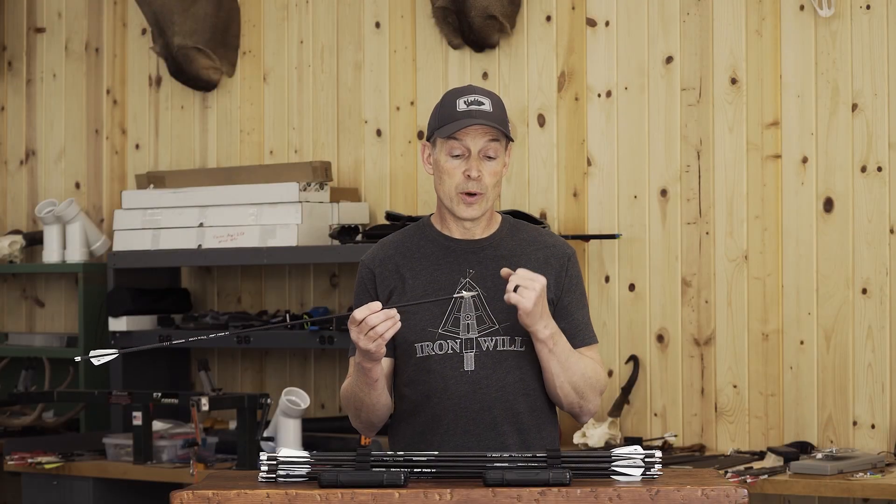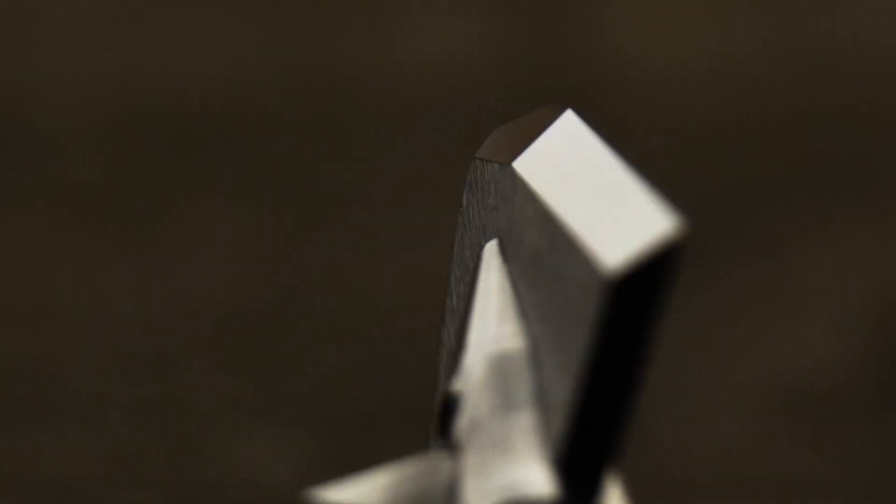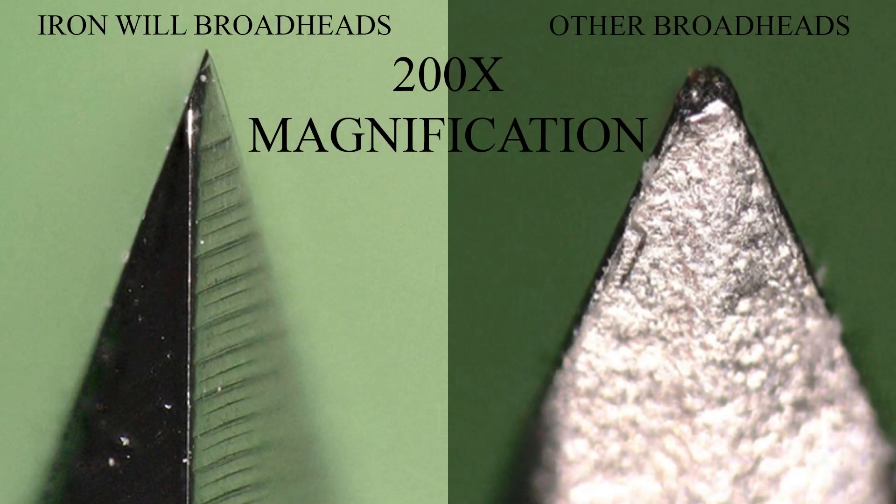What that allows us to do is perform multi-stage grinding and honing and achieve a very sharp edge. Other steels that are softer can't quite get that sharpness to begin with. They also typically only have a pass or two of grinding rather than multi-stage grinding and honing, where we can get a very sharp edge.